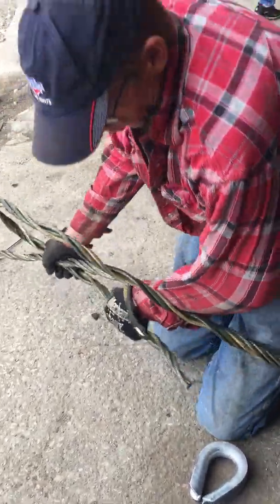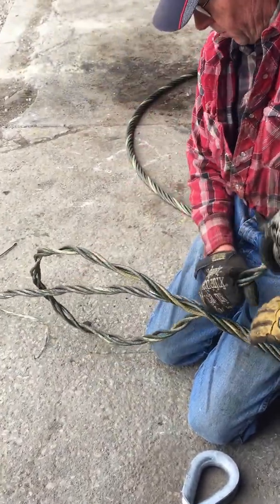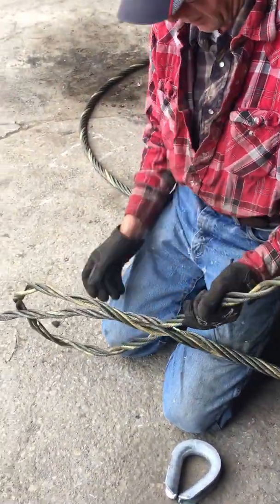Then you take the cable and bring it back around like a loop, pull the tail through here, and bring it back down so your loop is approximately that size.